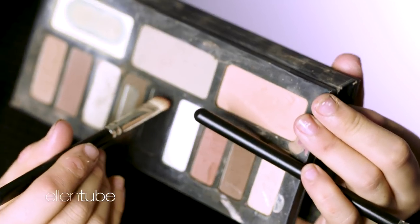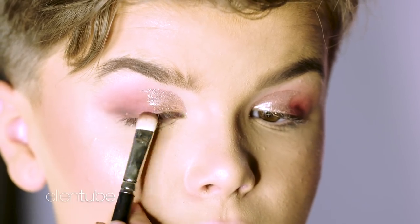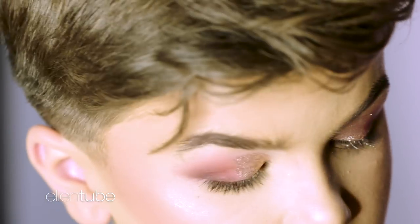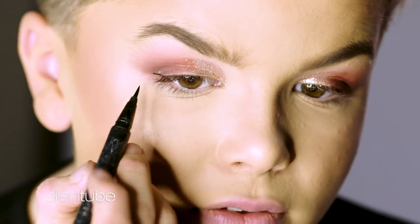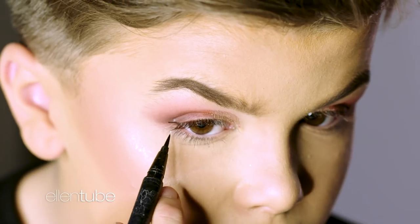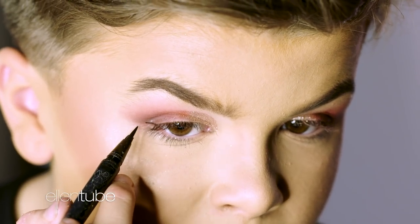The Kat Von D Shade and Light Eye Powder — I'm going to take the really black shade and bring it up right here. Rose gold — just a little bit of that, because these are really pigmented — and put that in between. The Kat Von D Tattoo Liner in the shade Trooper: you want to start at the crease and see where the crease finishes. You want to kind of follow where the bottom lash line is, follow it up to the crease, and then go a little bit further.